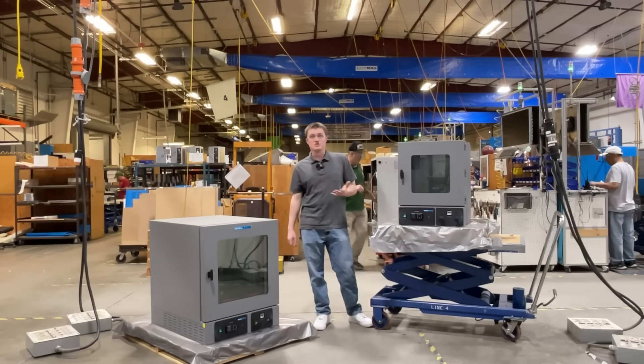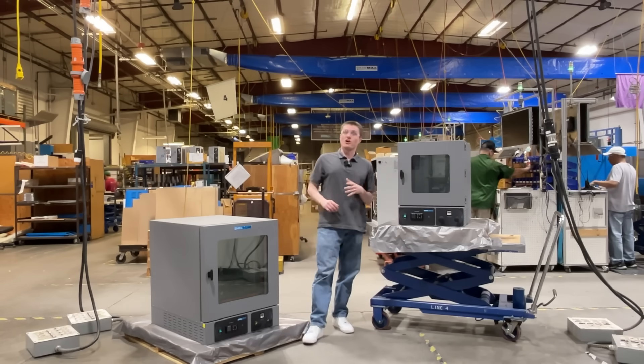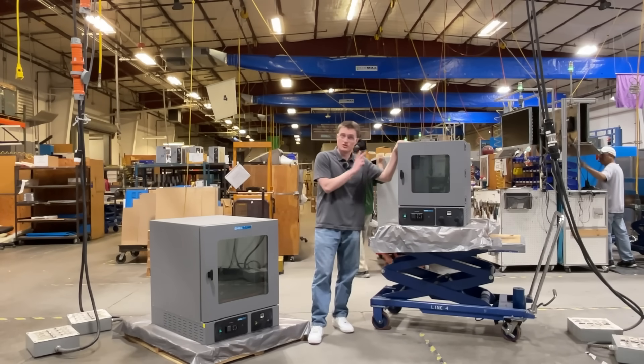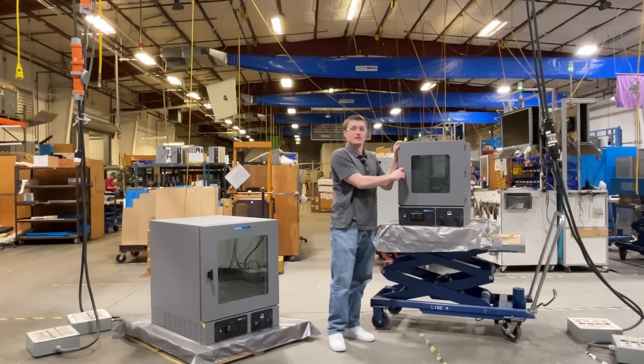Located on the left, you will see the SVAC 4, and on the right, the SVAC 2. These units are identical outside of the capacity, with this one featuring 2 cubic feet and this one 4. Now, let's take a look inside the units.